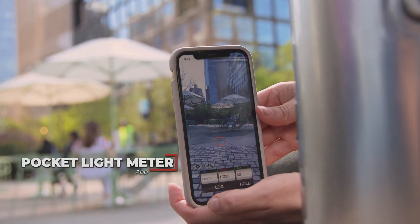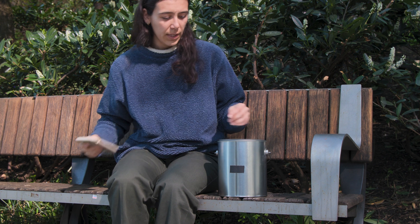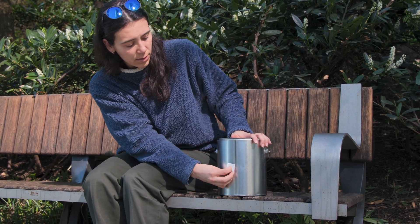Now the fun part — making our images. To determine our exposure, I usually use a light meter app for convenience. Because we have an insanely small aperture, these exposures can range from a few minutes to a few hours, and some people even leave them up for days. I encourage you to be really experimental here and see what works for you.